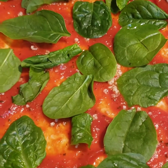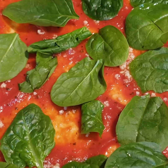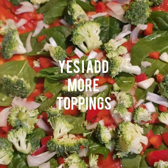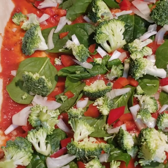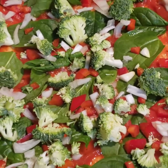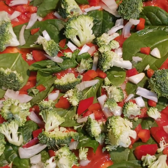I've layered it with my sauce, then my garlic, then my spinach, and now I'm about to layer it with some red peppers. I then added my sauce, garlic, red peppers, onions, and spinach. I've also just added some broccoli, and I'm going to add some pepperoni and cheese, then top it off with some oregano.